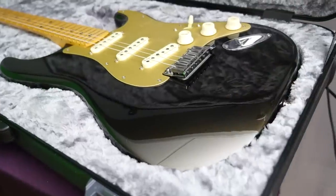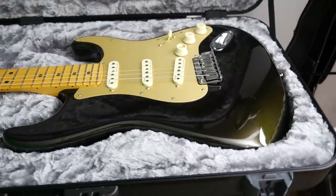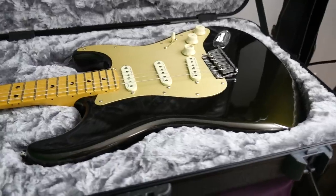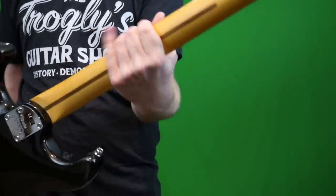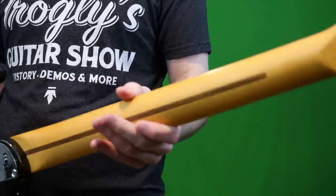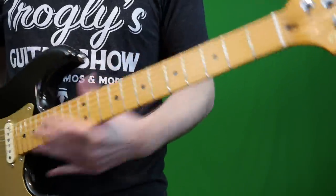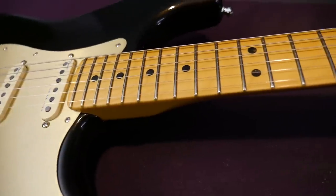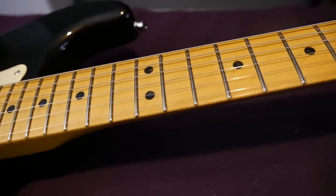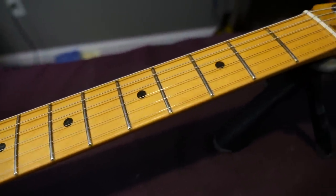Now that we've got history and spec changes out of the way, what are my first impressions of this instrument? Picking it up out of the case, it's got that slightly slender feeling neck, but it's very rounded at the same time. What I really noticed when I sat down to strum it is you have that Ultra Satin finish on the back, so it's a nice feeling — smooth to the touch, easy to play, not super sticky. I don't personally like the satin as much when they do it on the fretboard. I just like the goopy feeling — that's what I think when I think traditional Fender.